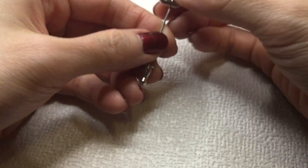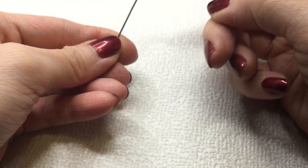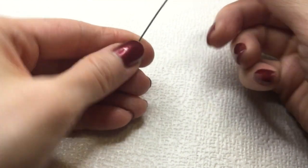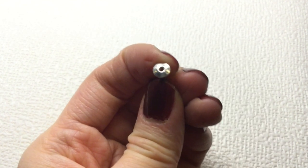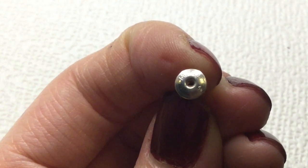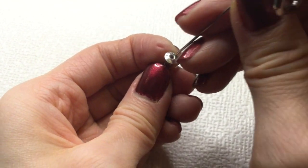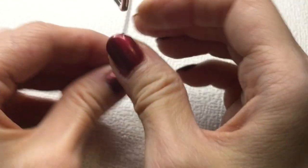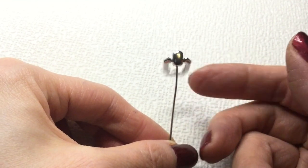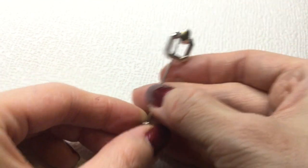Next we have here a stick pin — it has this little sort of door knocker. And this is marked — it is a Monet. So there is the mark. Just a little door knocker — it's cute, imagine wearing it on your jacket. This will be four dollars if anybody wants that.